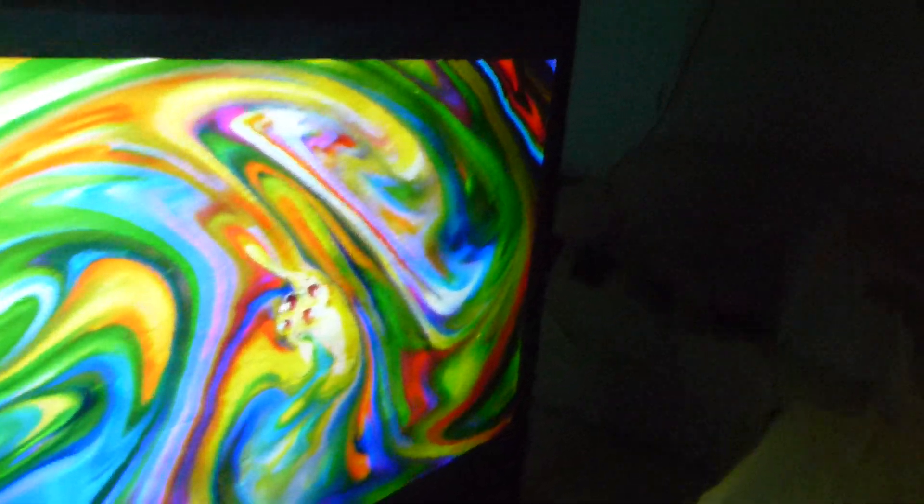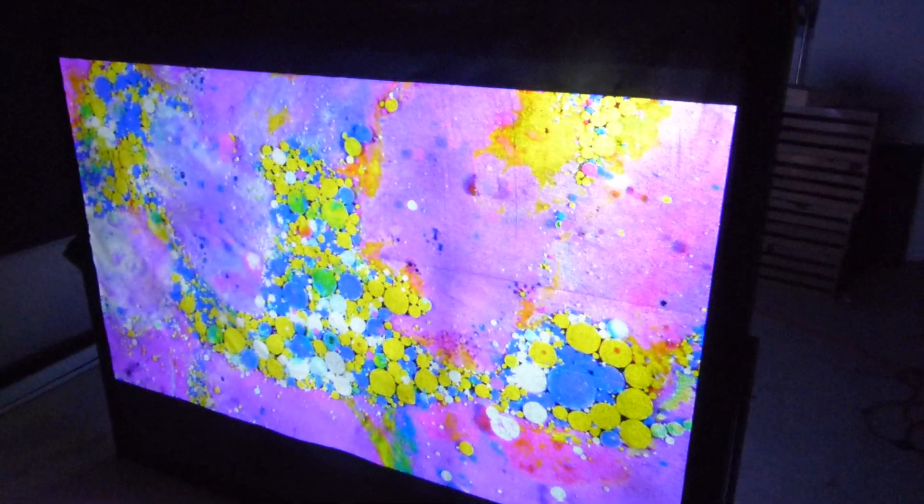This is going to be fantastic when I put this outside and use it to scare the heebie-jeebies out of the kids in the neighborhood coming over to collect candy. I'm going to have a whole visual Halloween display behind this. I might build a bigger one. What I love about this is the fact that I built this screen using cheap plastic.